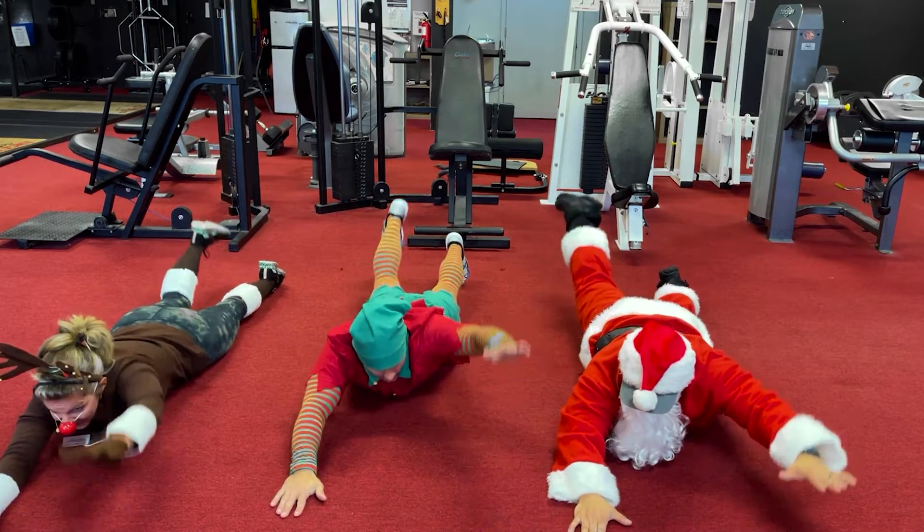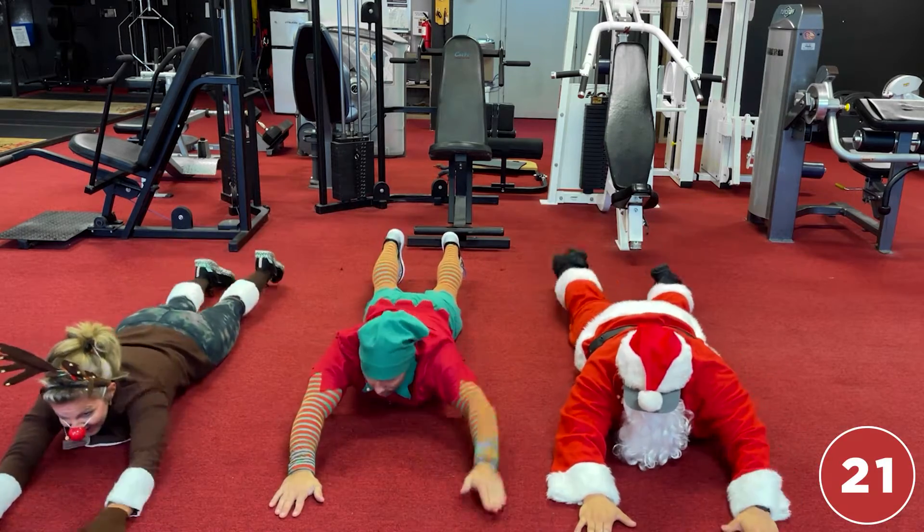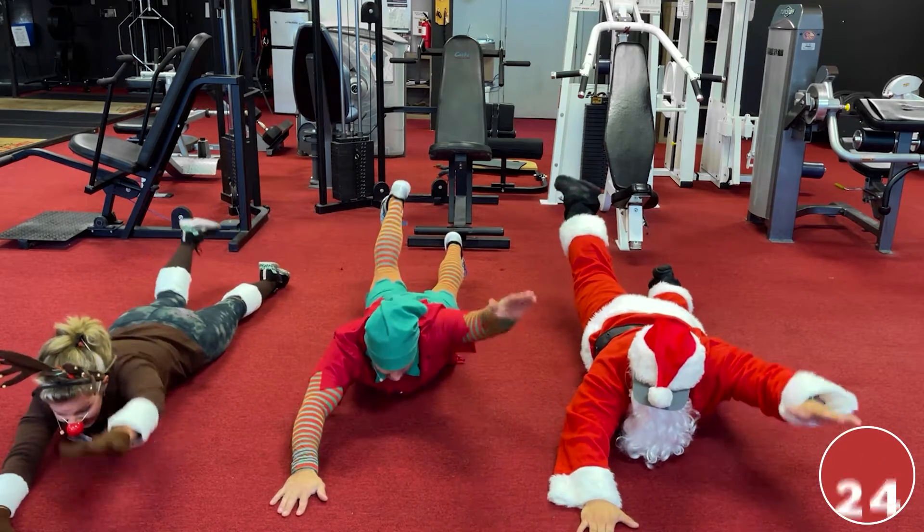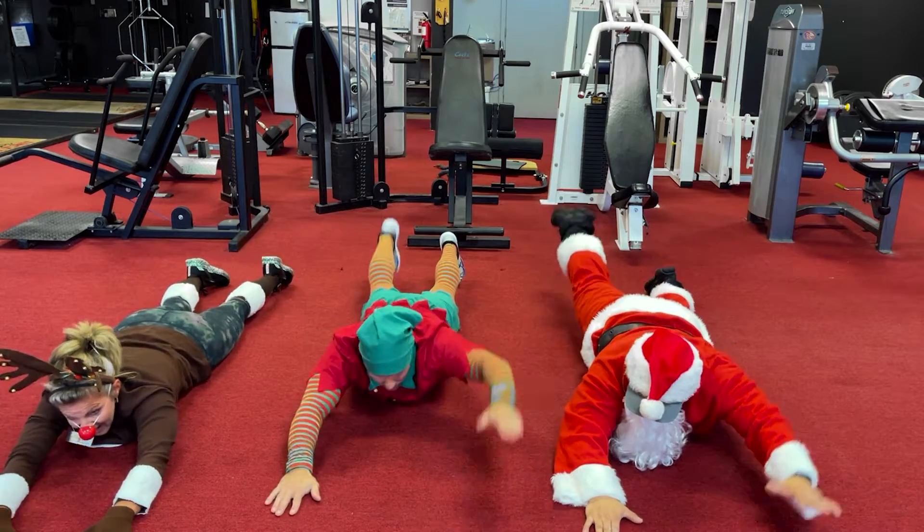Rudolph needs some water. Twenty — water for the week! Twenty-three, twenty-four, and twenty-five! Oh, twenty-five!